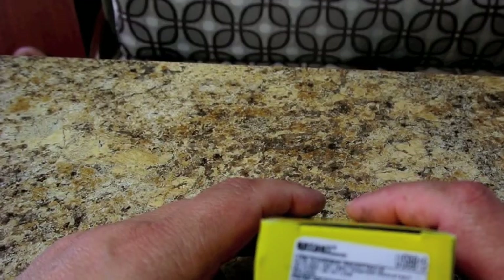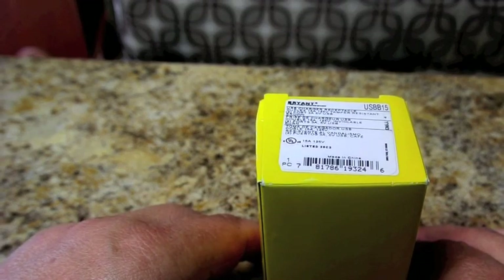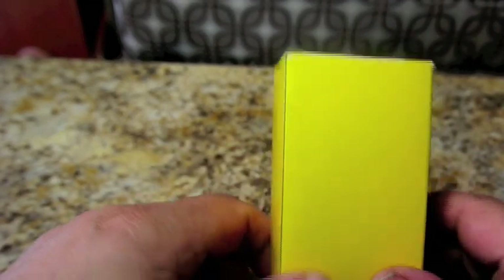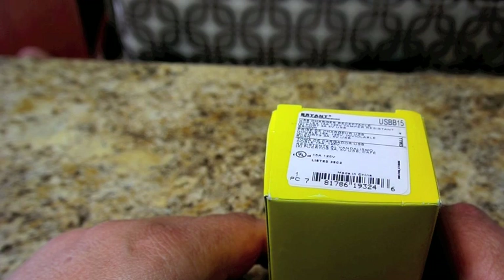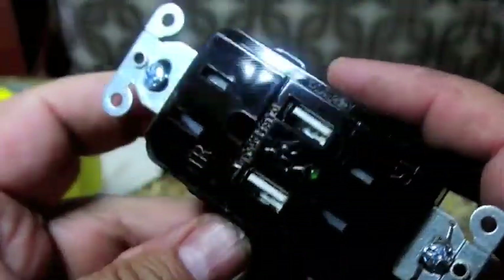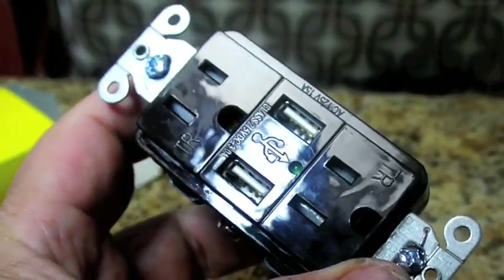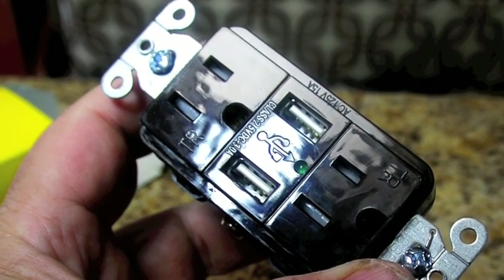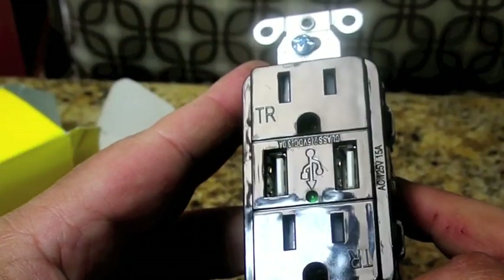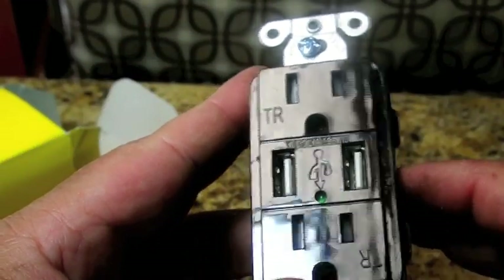I was in my Menards the other day — which for those of you not from the Midwest is kind of like a Midwest version of Home Depot and Lowe's — and they have these cool outlets that made me decide to start my next project. Let me show you a standard 120-volt outlet that also has two USB ports, so this is a combo USB port and 120-volt outlet.